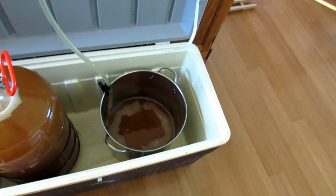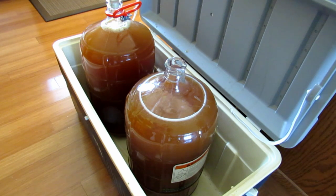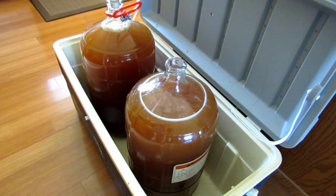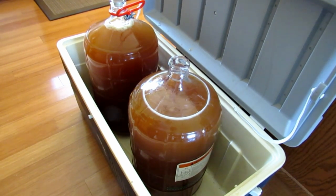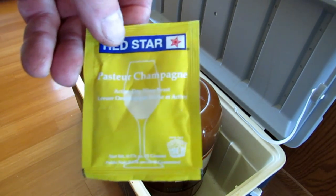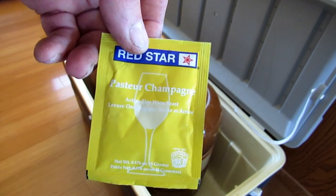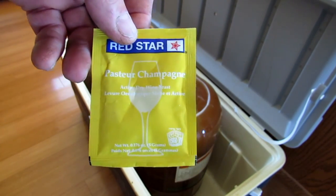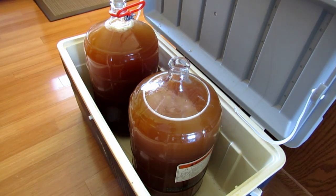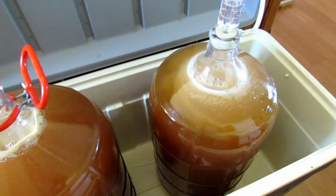Now we're starting the second batch — siphoning out some cider and adding the sugar, going through the whole process again. For this second batch I had to put a couple of extra pounds of sugar in to get the brix higher and achieve a higher alcohol content. I'm using champagne yeast on this one, which should allow it to go up to about 14–15%. I'll mix that with warm water and add it to the batch.